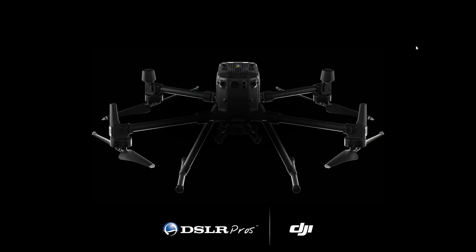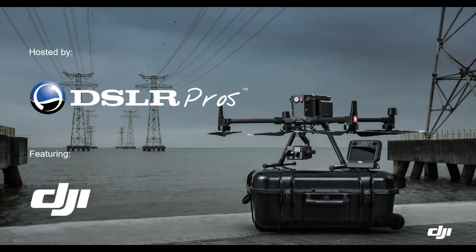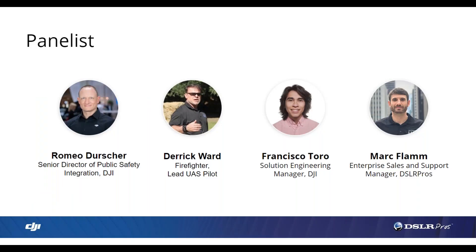Thank you everyone for joining. It looks like we are ready to begin. Today's webinar is introducing the DJI Matrice 300 and Zenmuse H20 series. My name is Mark Flam and I'm the Enterprise Sales and Support Manager at DSLR Pros. Today's webinar is hosted by DSLR Pros and is featuring DJI. I'm really happy to introduce today's panel — joining us from DJI, first we have Romeo. Romeo, would you like to introduce yourself?